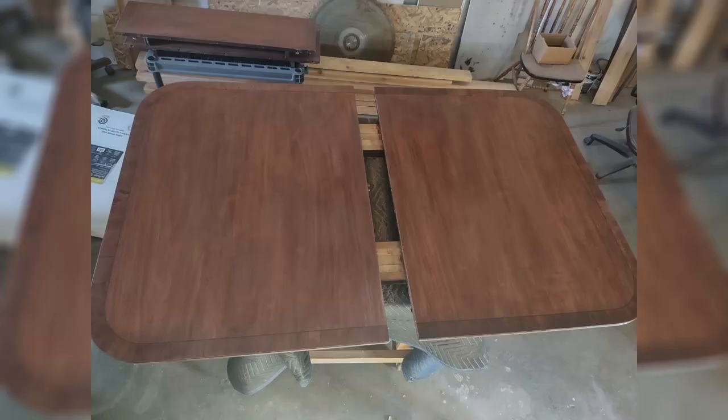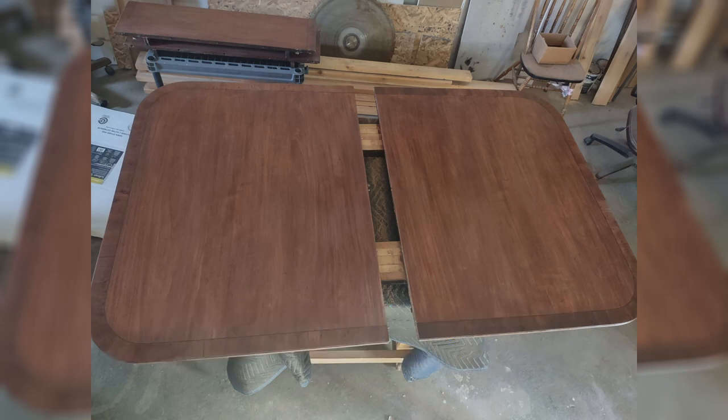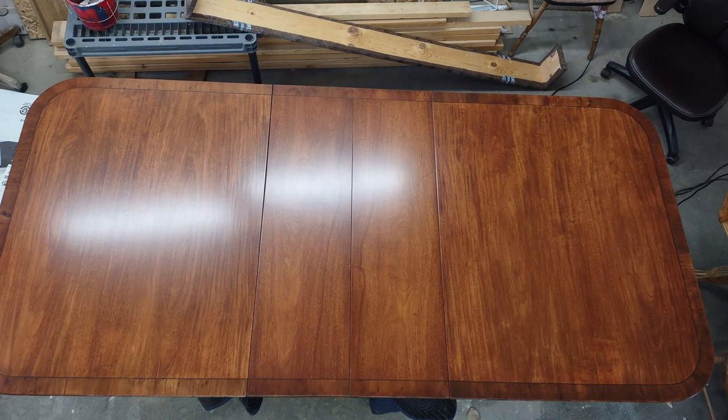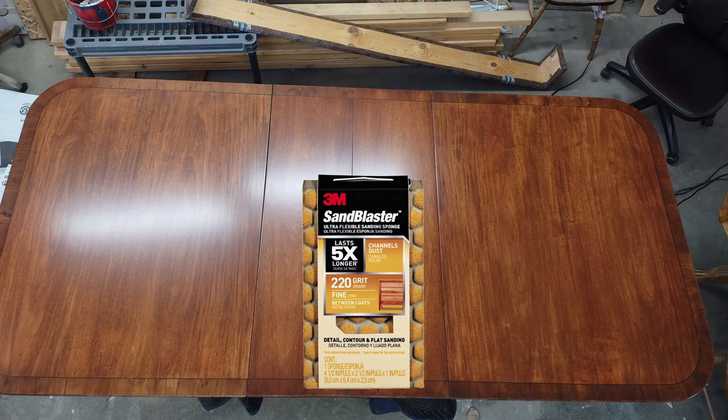We're going to allow the oil glaze to dry for two days because we're going to put a water-based acrylic finish on there that will stick, but we need to make sure it's dry. Now that the stain is dry, we're going to apply three coats of finish. The first coat will be a sealer coat and we'll sand it thoroughly with 180 grit. Then the second coat, after applied, we'll lightly sand it.